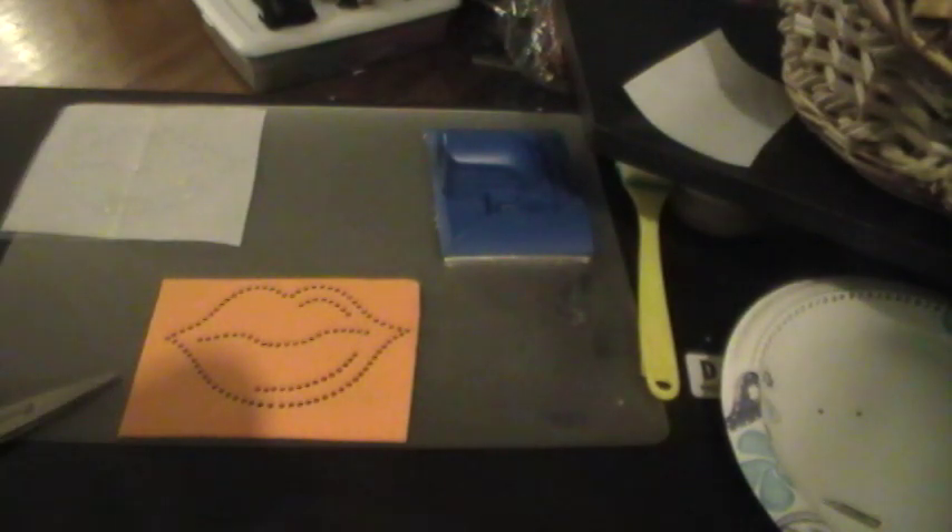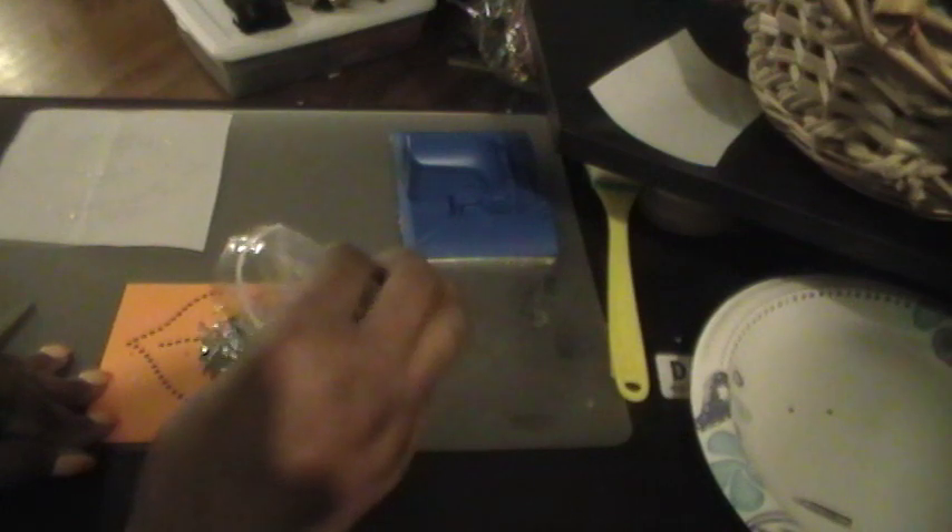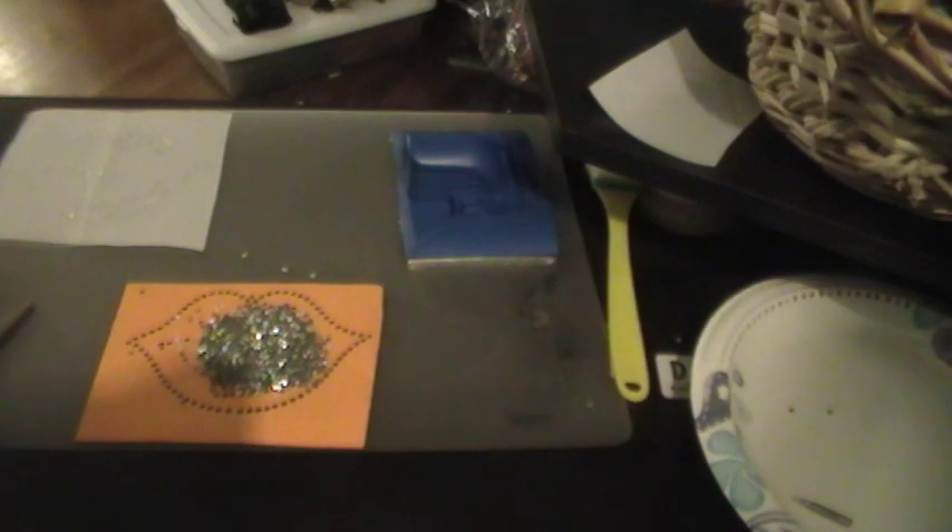So these are my size 10s. What I did was I poured them on the design. You can pour a lot, and I took this and I went back and forth, around in circles, back and forth.